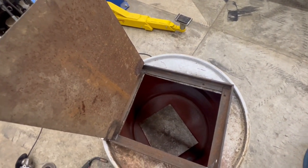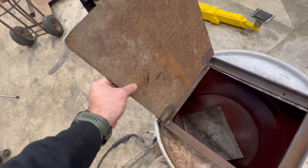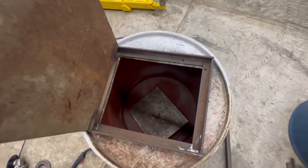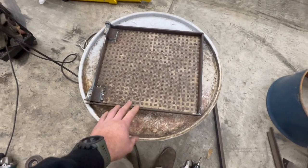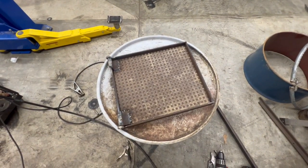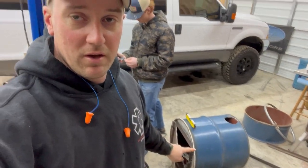My goal is to not have to use any fire rope gasket if I can keep from it. I'll end up making a vent in the door based on how much vent it seems to need, because I know it's going to pull air around this door. Anyway, I'm going to get this secured and show y'all the next step when I get it done.